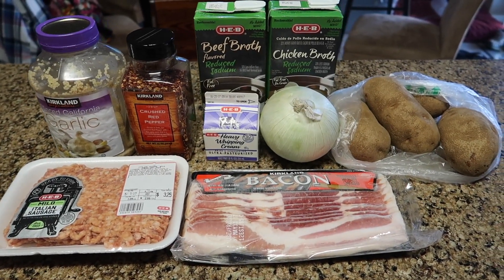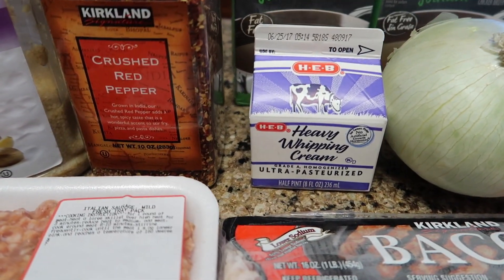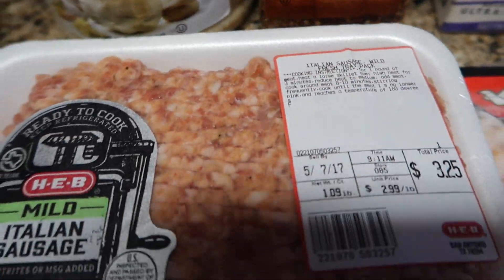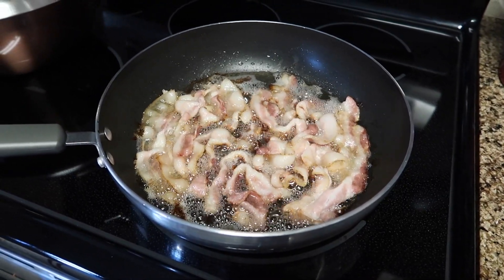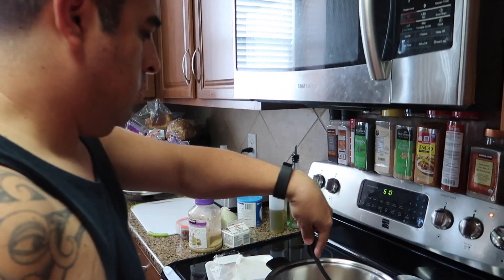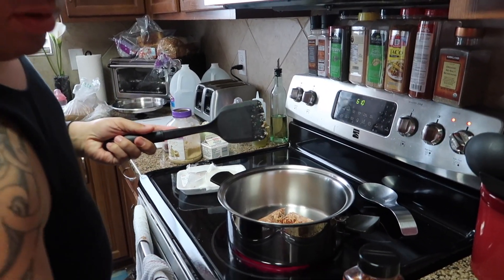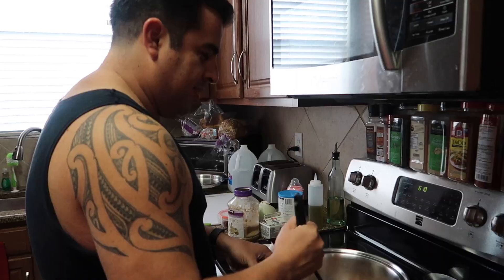Hey guys, welcome back to another Cooking with My Honey Bunny! Today we are making Zuppa Toscana soup, a favorite from the restaurant Olive Garden. If you've never heard of it, we have a long history with Olive Garden. He has a recipe to make the Zuppa Toscana soup, so I will have all of the ingredients with measurements listed down below. He started off by browning up the bacon, making it super crispy, draining all the fat, and then chopping it to bits.